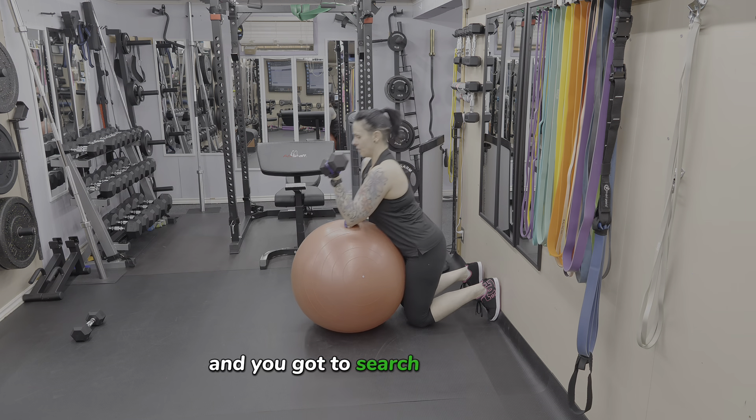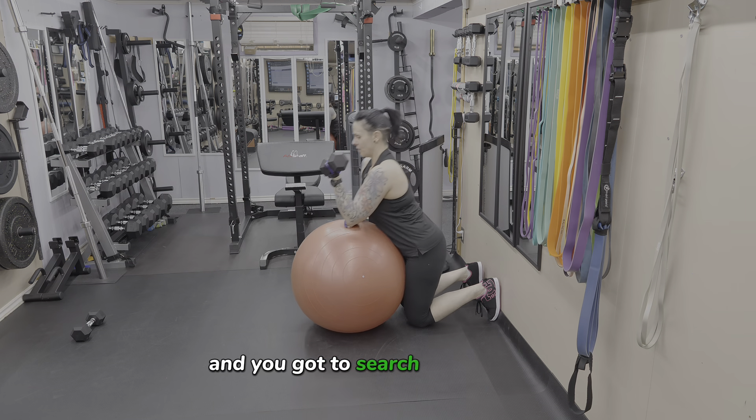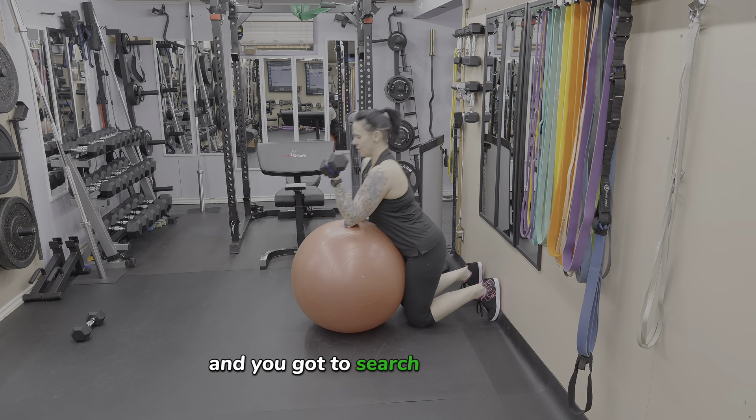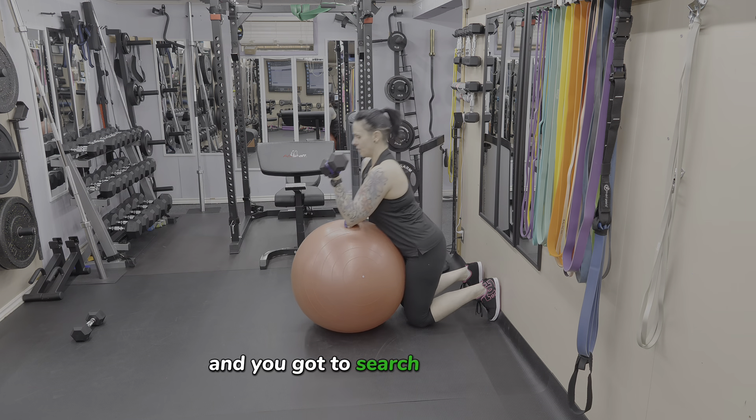Now if you don't have access to a preacher curl bench or a regular incline bench, you can use a physio ball. It's easiest if you can go against a stable surface to plant your feet against for stability. Lean up against the ball and search for that spot where you can comfortably rest your upper arm on the ball. Then get stable and proceed to do your curls, keeping your shoulders in good alignment. Don't round forward or get your chin forward — keep everything in proper form.